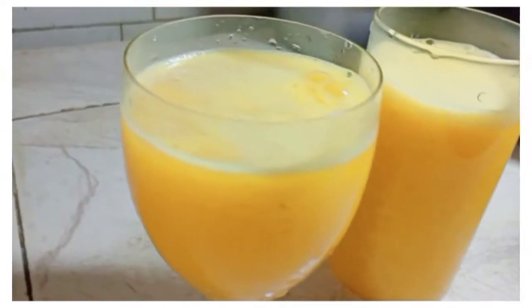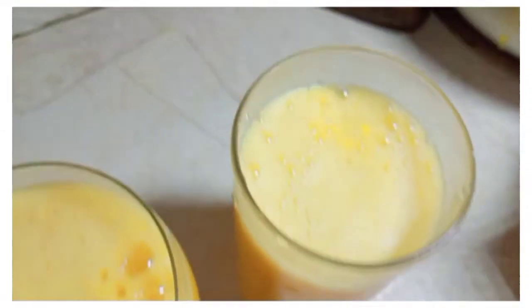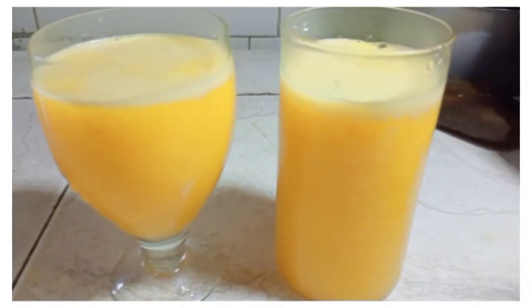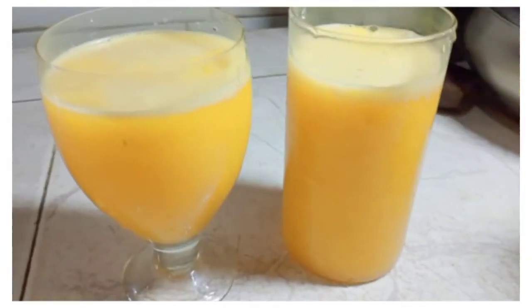Hello friends, I am going to make a recipe for mango juice.